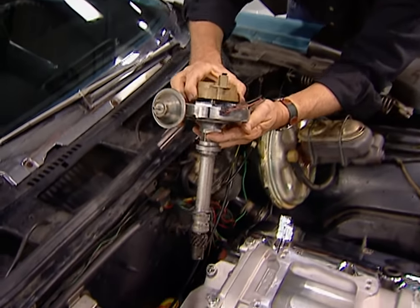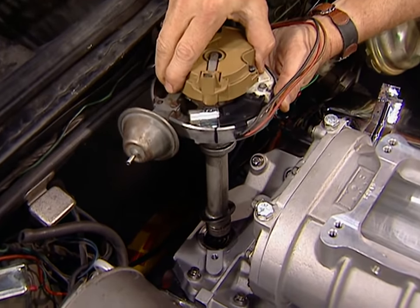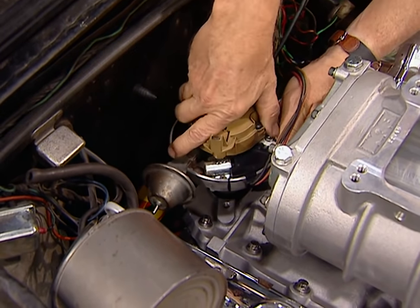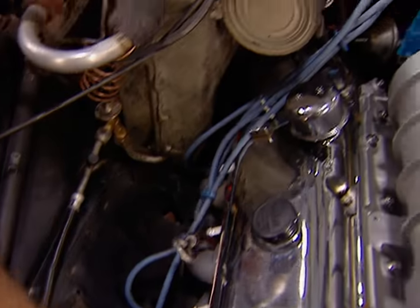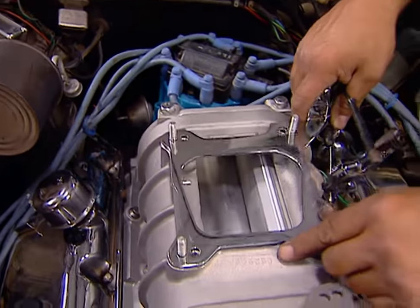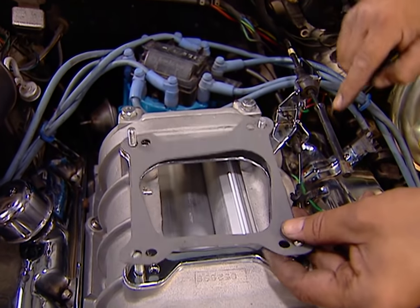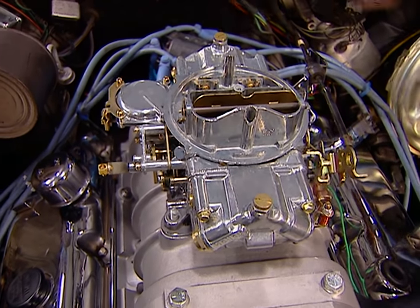We're getting really close to putting some fire in the hole, but we can't do that without the distributor. With number one cylinder at top dead center, we drop this distributor in, making sure the rotor lines up with the number one plug position using the mark we put on the body. Then we put back the hold-down clamp, the wires, and the cap. Check out this neat little bracket from the B&M catalog — it mounts both the throttle cable and the kick-down cable, and it just bolts right up between the blower and the carb.